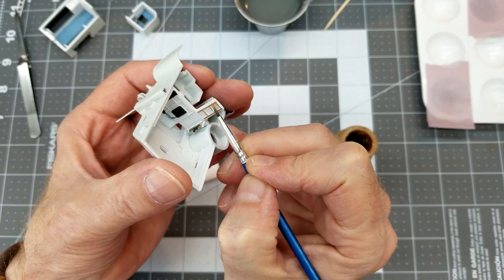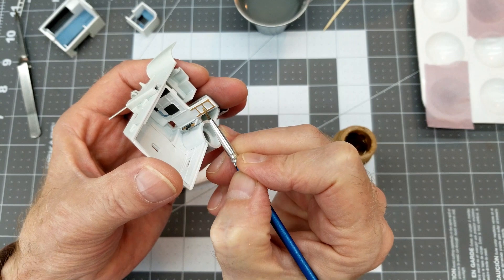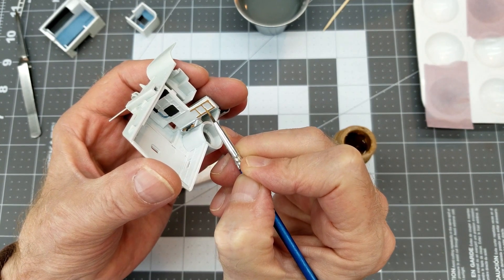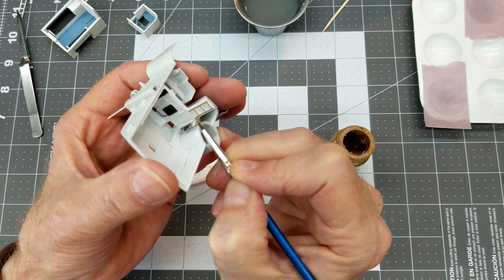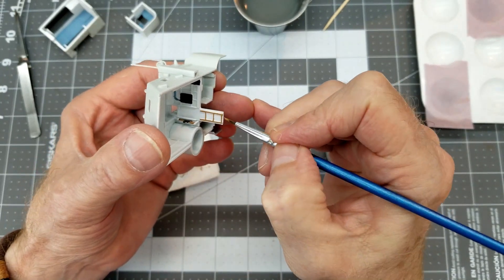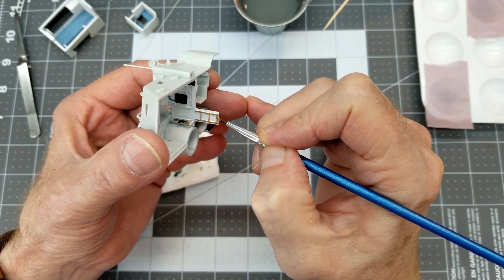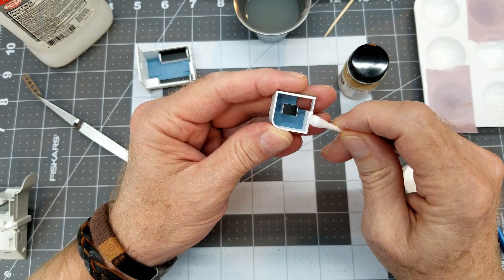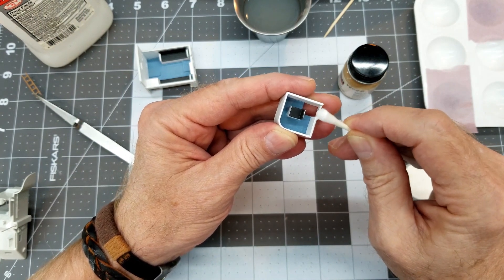Next up we're going to take a little bit of wood color — this is Model Master's acrylic. We are doing the ladders; there are two of them, and we're going to paint both with the acrylic wood just to give a little bit of color variation down inside. I really don't think much of this is ever going to be seen, but we'll find out once it's fully assembled.